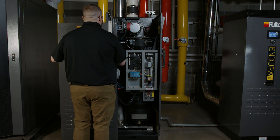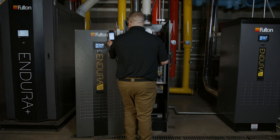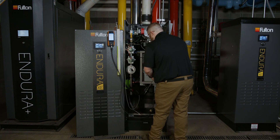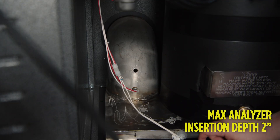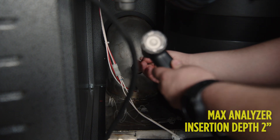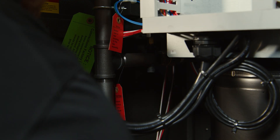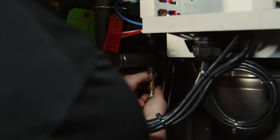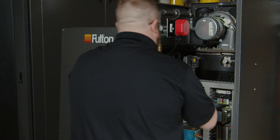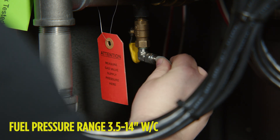Prepare a water tube manometer and a combustion analyzer. The combustion test port is located through and can be accessed through the front of the boiler. There is a test port located in the combustion elbow. Incoming gas pressure is checked underneath where the low gas pressure switch is located. This is a quarter inch NPT tapping.